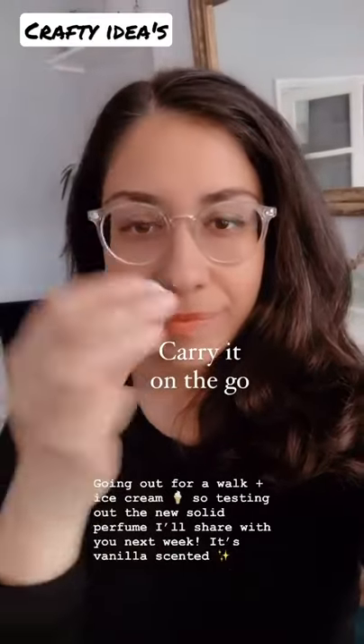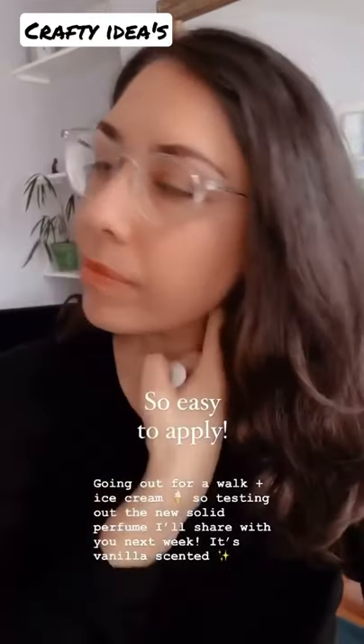I always carry this creamy solid perfume with me on the go as it's so incredibly easy to apply.